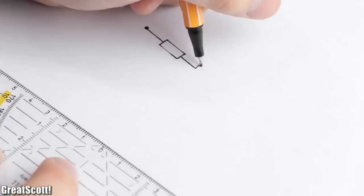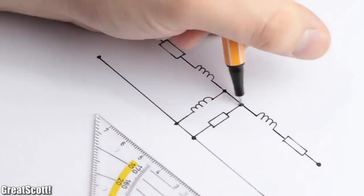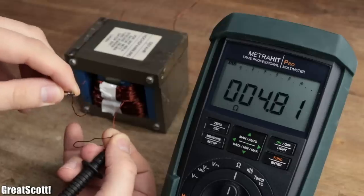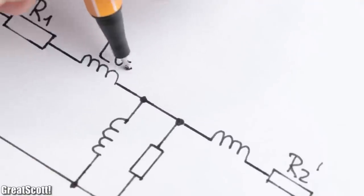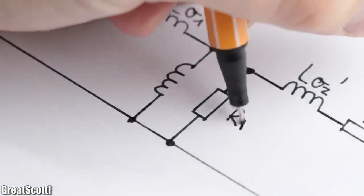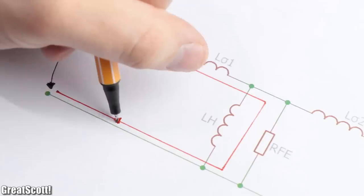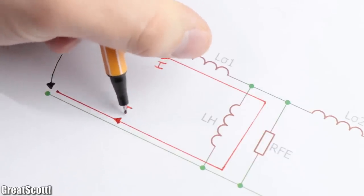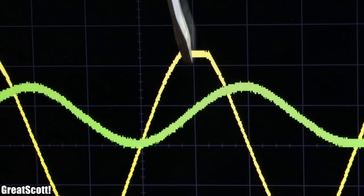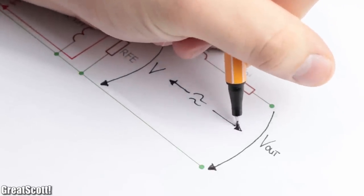This T-equivalent circuit diagram describes the working behavior of our transformer well enough to understand the main problem. We have the resistance of the primary and secondary coil, which represents the copper losses, the leakage inductance of the primary and secondary, which represents the leakage flux, and finally the losses of the iron core through eddy currents and the hysteresis. If no load is attached on the secondary, most current will flow through the cross impedance. This way the input current will have a phase shift of 90 degrees compared to the voltage, because the inductive component of the iron core dominates, which is also the main reason for the output voltage.